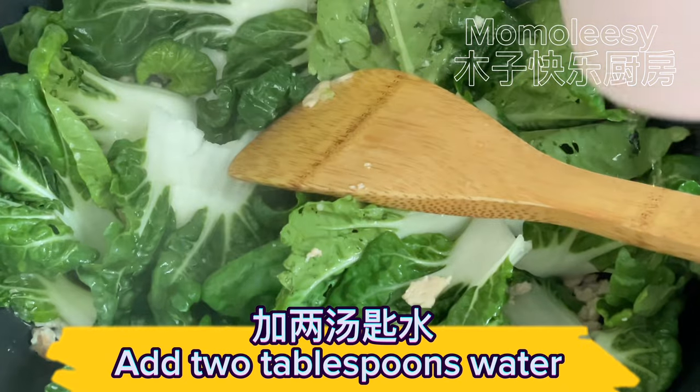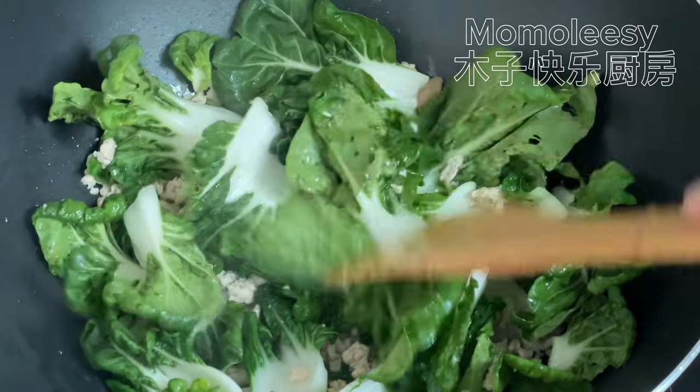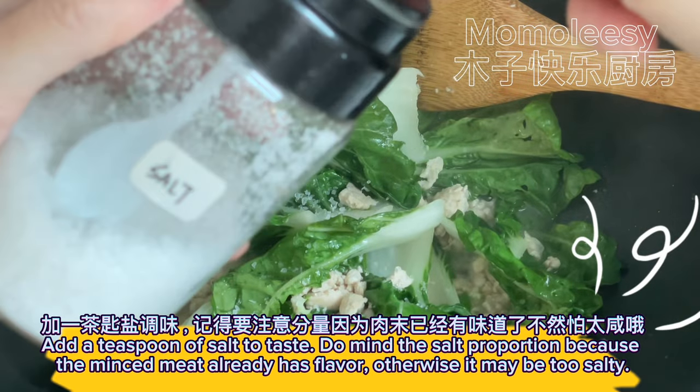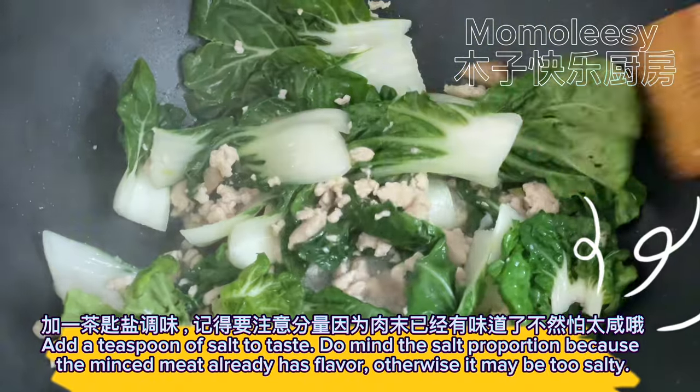Add two tablespoons of water. Add a teaspoon of salt to taste — but mind the salt proportion because the minced meat already has flavor, otherwise it may be too salty.